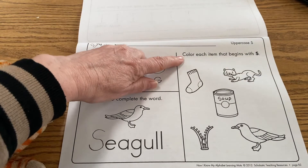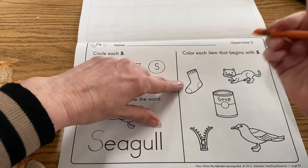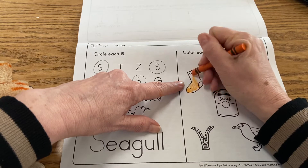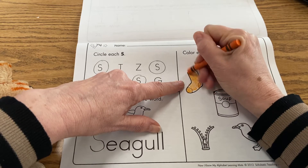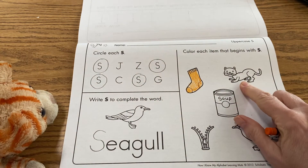It says color each item that begins with the S sound. We have a sock — so I'm going to go ahead and give that some color. Sock. How about cat? Does that begin with the S sound? No, it doesn't.